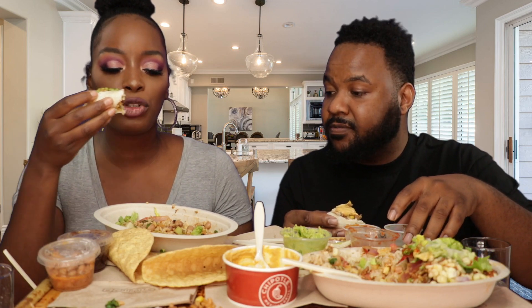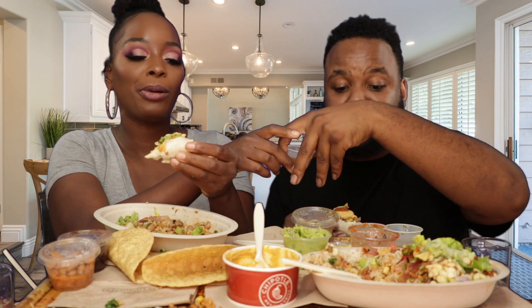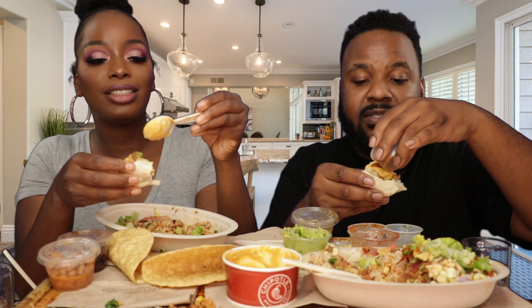Have you guys ever had Qdoba? What's closer to you — Qdoba or Chipotle? I just realized I forgot to give you guys a close-up. I forgot to get a close-up — we were hungry. Sorry, you guys. When you come home and set everything up and then find out they didn't put your chips in the bag — it dampened our mood.